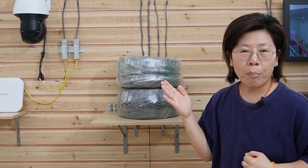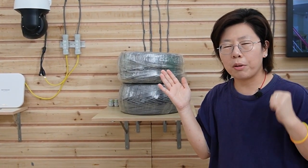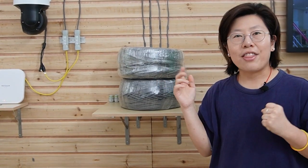If you want to install IP devices at an even longer distance, I strongly recommend using fiber optic cable. There's a video on how to use a fiber optic cable to install multiple IP devices — check that out. Thank you so much for watching today, and I'll see you next time.